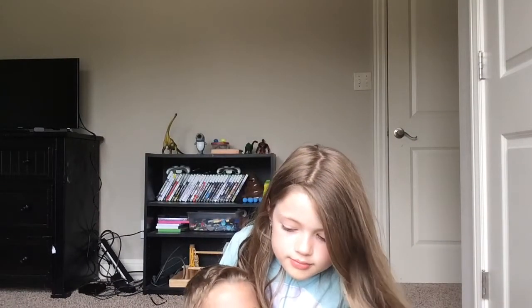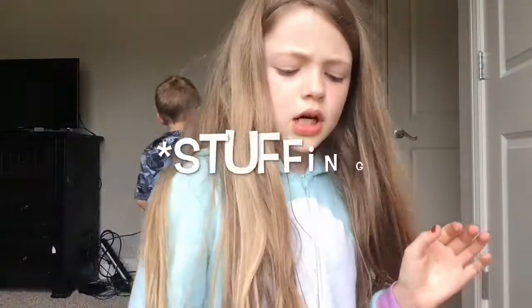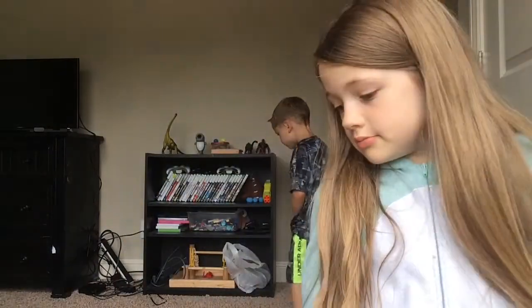Hi guys, it's me Olivia and my brother Vanderlei, and today I'm going to be showing you my homemade squishies. I started making these about a week ago so I don't have that many. They're made out of cotton, I think that's what it's called. If you guys really like this video, make sure to give it a thumbs up, and depending on how many I get I will show you how to make them. I learned to make these in school.